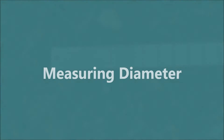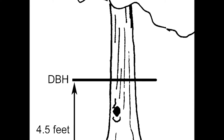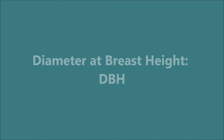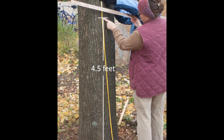Let's start with measuring diameter. Regardless of the tool you are using to determine diameter, it is always measured at 4.5 feet above the ground. That's referred to as diameter at breast height, or DBH. Use the 100-foot tape to find 4.5 feet above the ground.